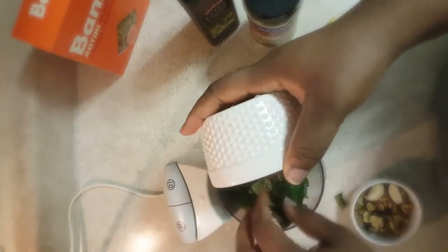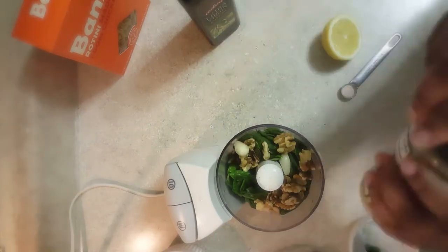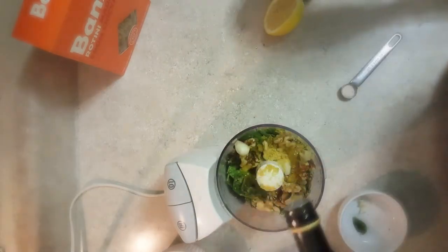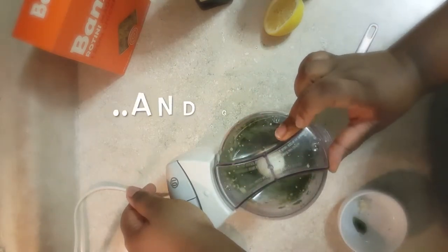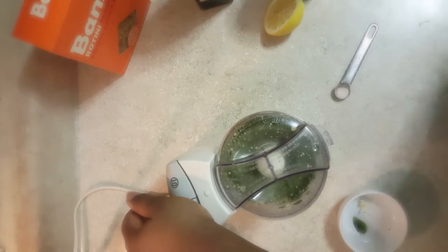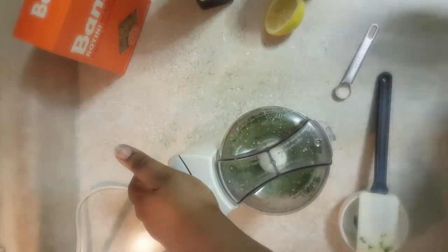On to dinner — making a rotini pasta with a Caesar kale salad, of course vegan. For the pesto: a bunch of basil, walnuts because they're cheaper than pine nuts, some nutritional yeast, a squeeze of lemon, olive oil, and salt to taste. Blitz it in the food processor to your desired consistency, then boil the pasta.